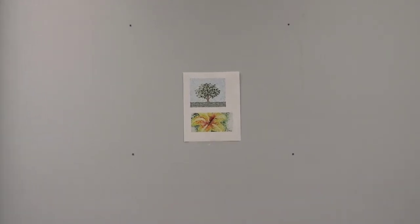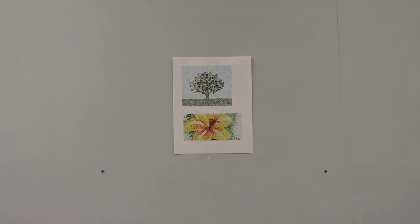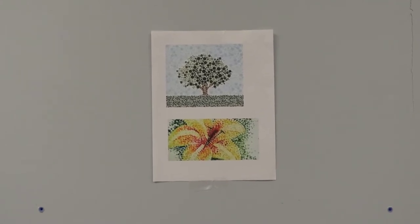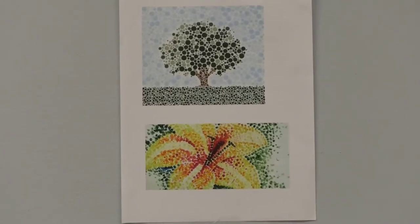Let's take a look at this painting from a distance, then zoom in. At first, the dots appear to blend a little bit, but as we get closer, you can clearly see the individual dots.